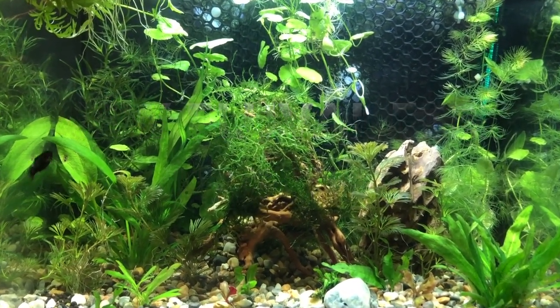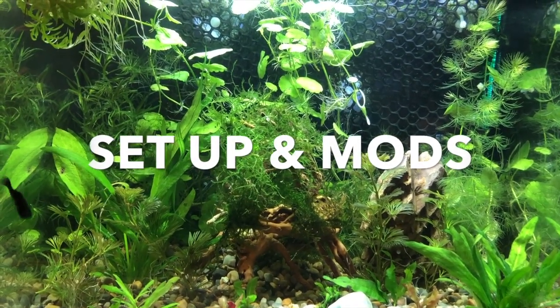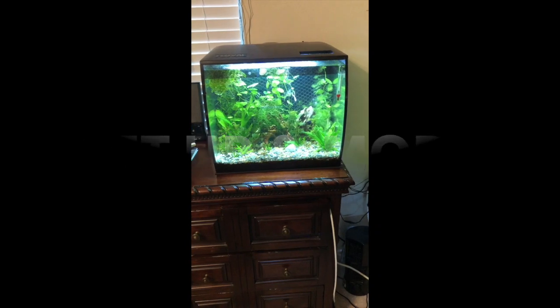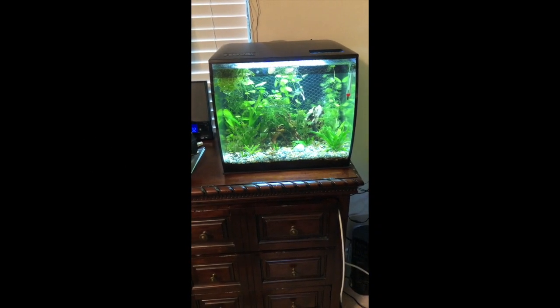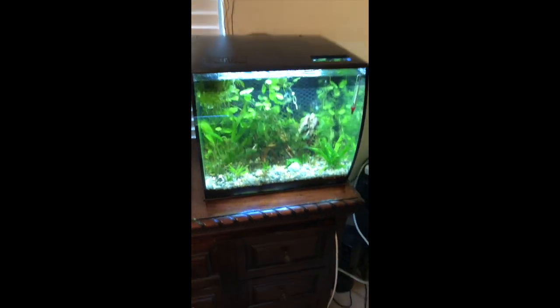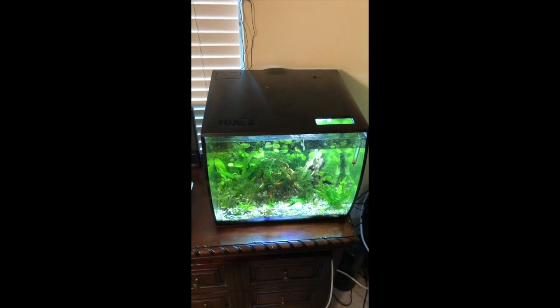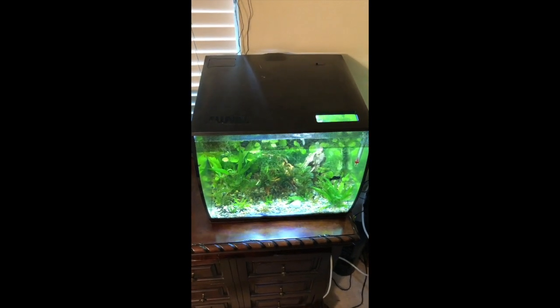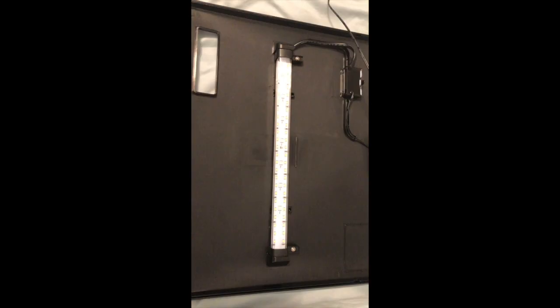I'm going to show you what I did to modify the filtration system. The biggest complaint I hear about the filtration system of the Fluval Flex and some of the other Fluval tanks is stale water in the filter — the water doesn't flow fast enough through the filtration material. So today I'm going to show you what I did to modify the filter.